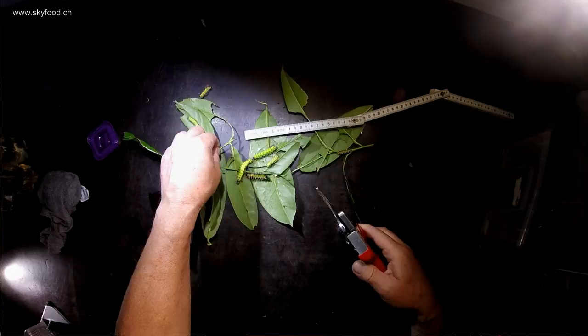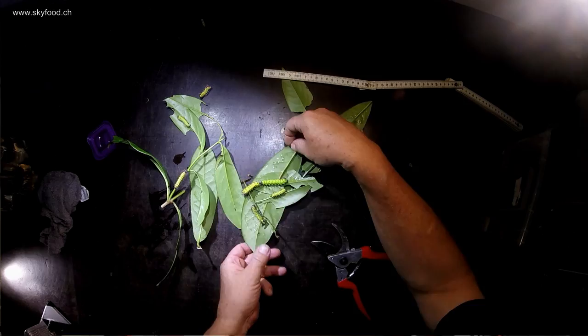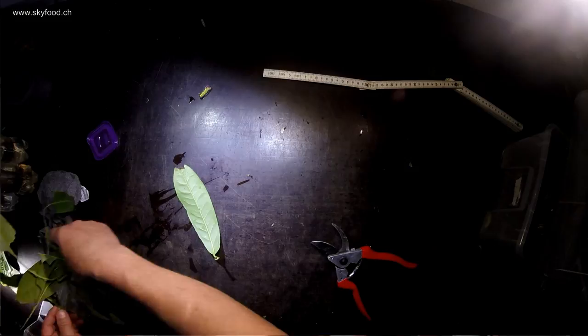You can see them already here. I just changed the other cage. Some of them are in a really nice L5 stage now — the last stage — but still there are some smaller ones. You can see both of them here. The smaller one is L4 and the bigger one with the prominent red spines is in the L5 stage.